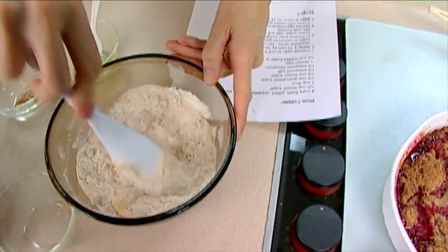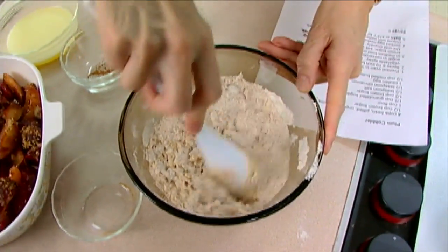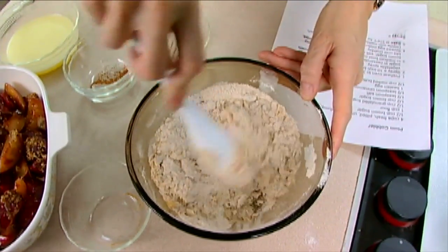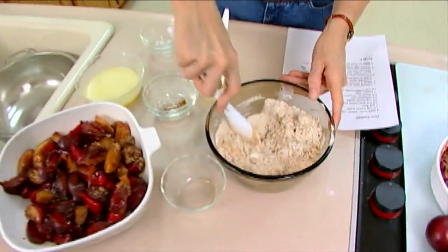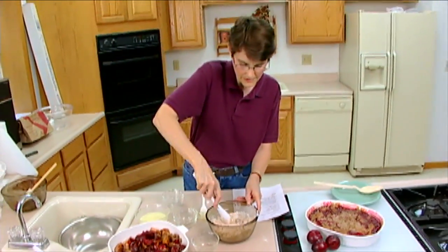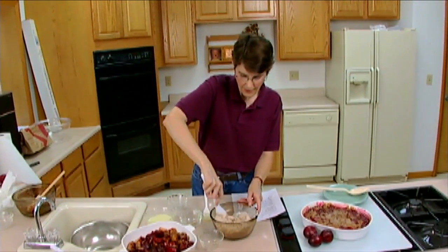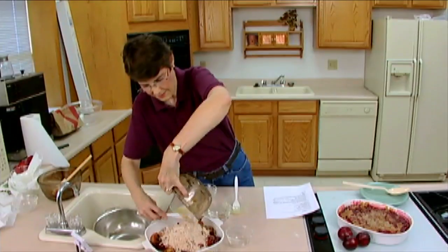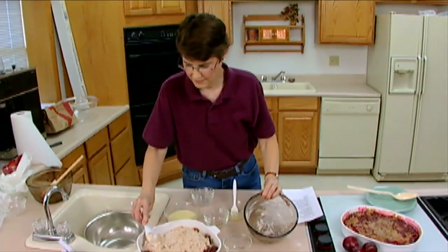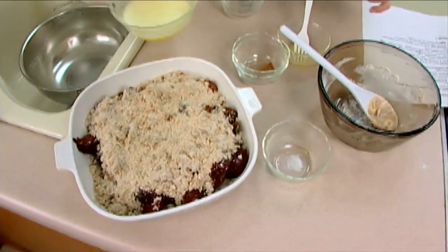That crumbly mixture is going to go on top of the plums that we have in the pan. Now, if you chose, you could reduce the amount of sugar by about a third, depending on how sweet your plums are. We're also going to put on top of this half a cup of melted butter or margarine, and that you could also decrease by about a third. Once it gets crumbly and mixed together well, just put it on the top and spread it around.